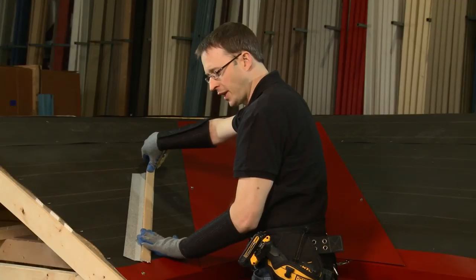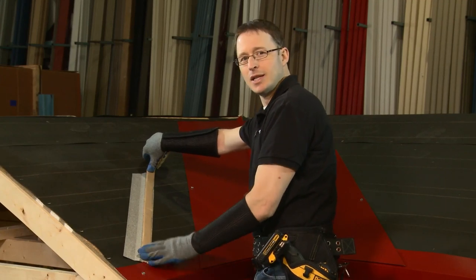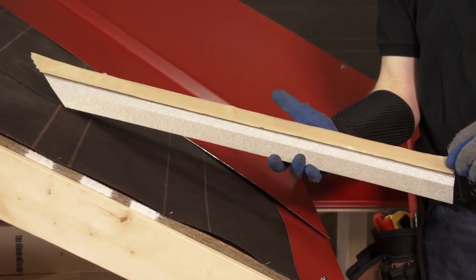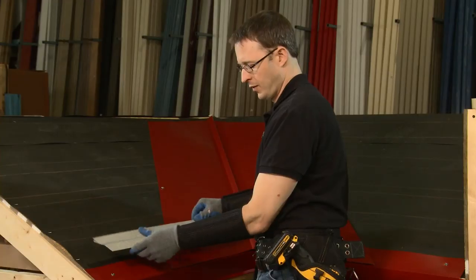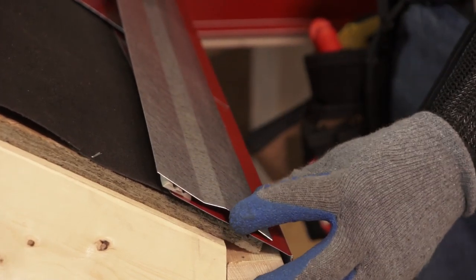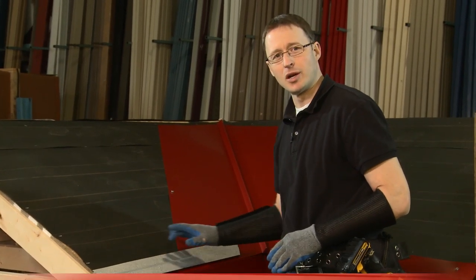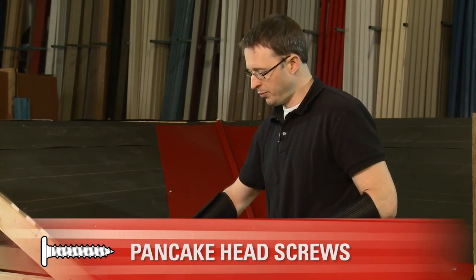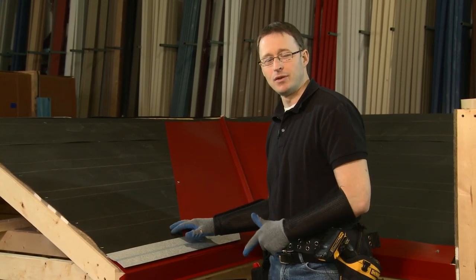This tape seal serves two purposes: it keeps water from backing up beneath the cleat, and it allows the fasteners to thread through the tape seal as they go through. I'll remove the backer, line up with my edges, push it down, and there we have an offset cleat. I'll put a couple of screws in it — this will be used when we install the panel. The panel will come down, hem into this offset cleat, and there won't be a need for any exposed fasteners, as you saw in the previous video.